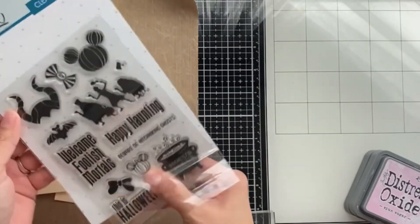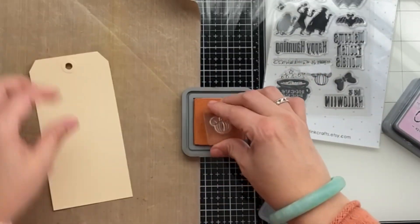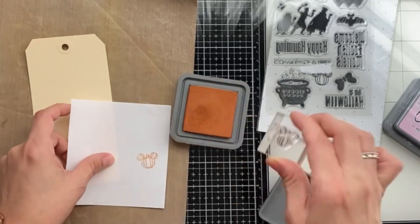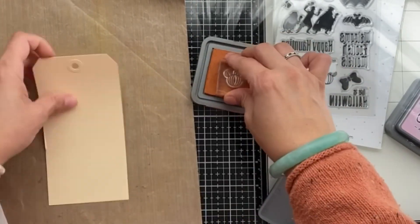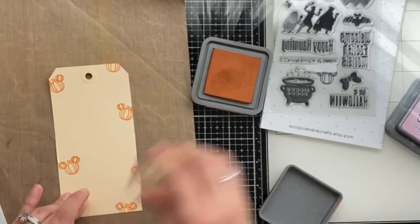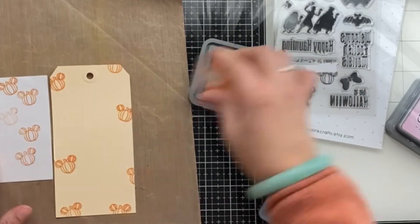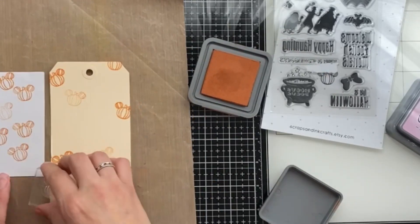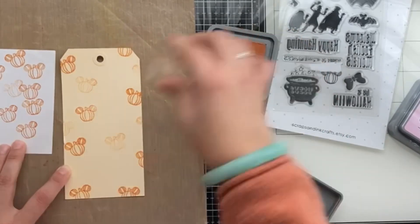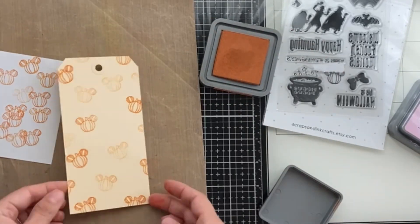I'm going to do some stamping directly on my tags using the tiny little mouse pumpkin stamp — there's also a bigger one. This is an outlined stamp and I want to make sure the stamping is nice and inky, so I stamped on the side of paper first. I also want some lighter stamping, so I'm doing double stamping — stamping off the paper first and then applying the lighter version onto the tag.